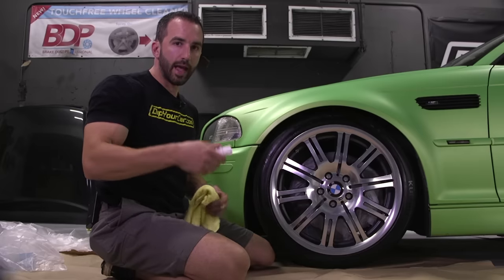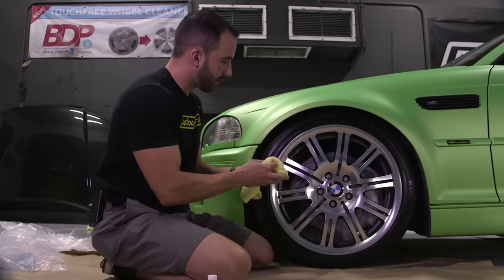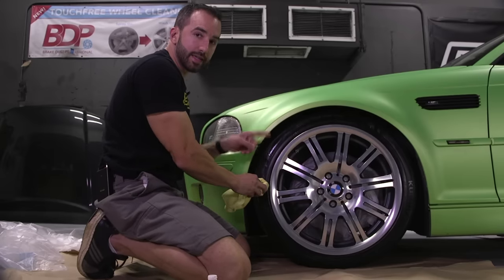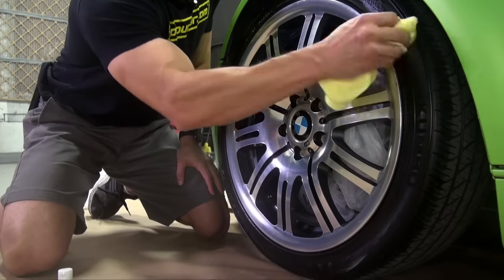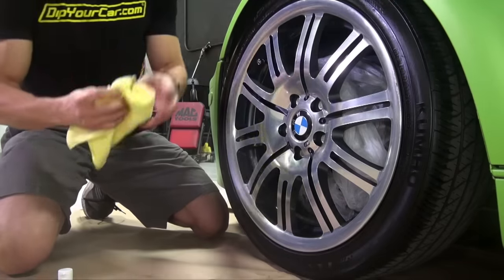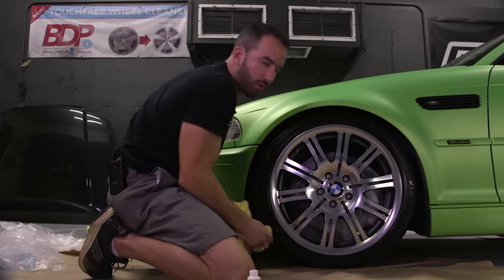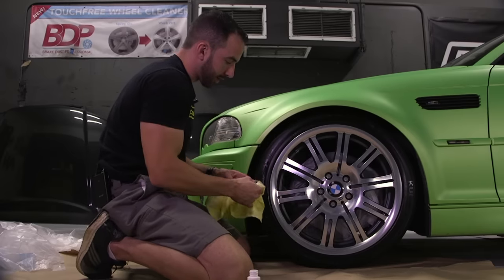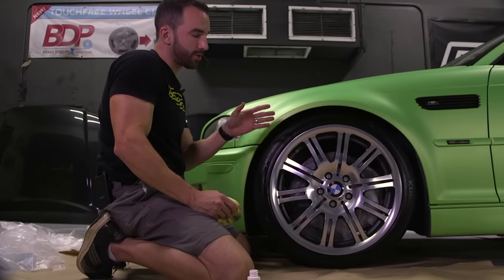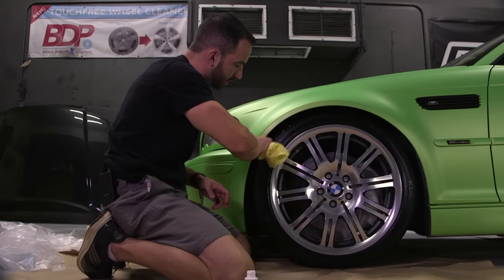Here's how you mask off your tires: take a microfiber towel and a bottle of Dip Release — both come in the DYC wheel kit. Put some Dip Release on the microfiber towel and apply it to the tire sidewall all the way around, making sure you don't miss any spots. Also go back a little onto the tread, because overspray can land there and you don't want the Plasti Dip to get stuck. A lot of Plasti Dipping correctly comes down to masking and prep — the better you prep and mask, the better the project comes out and the easier cleanup will be.